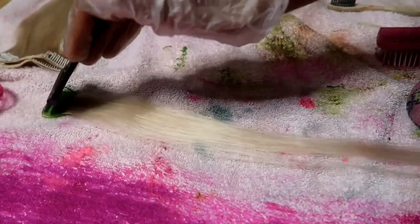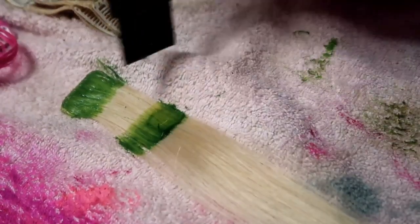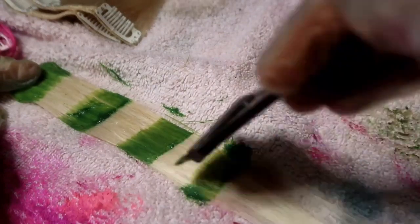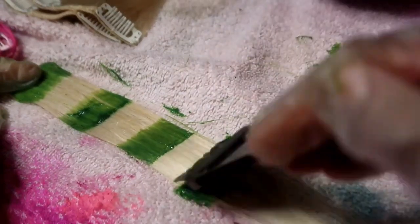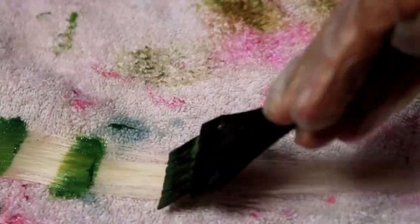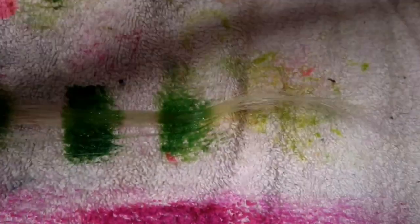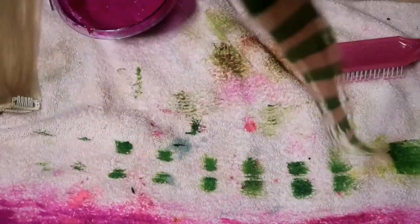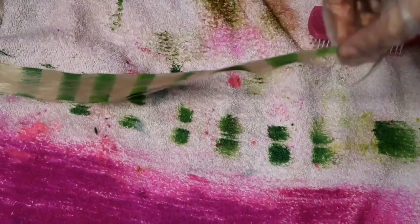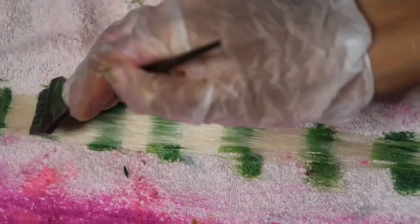Now for the fun part — we're gonna make some green raccoon tails. I'm dipping my brush into the green dye and just drawing these little lines, kind of eyeballing where I want them and how far apart they should be. If you want, you could place a piece of tape down so that you know where to draw, but I'm just doing it freehand. I kind of like the sloppy look — I definitely prefer it over perfect little raccoon tails. Just draw little lines all the way down the hair until you get to the ends, then flip your hair over and repeat it.